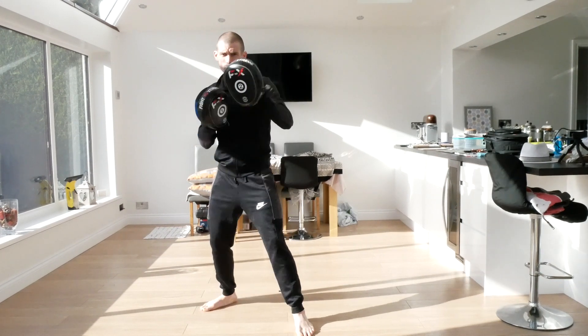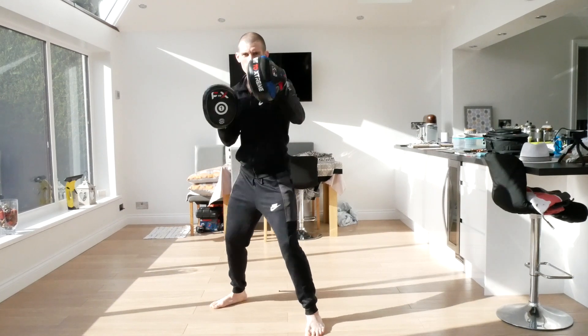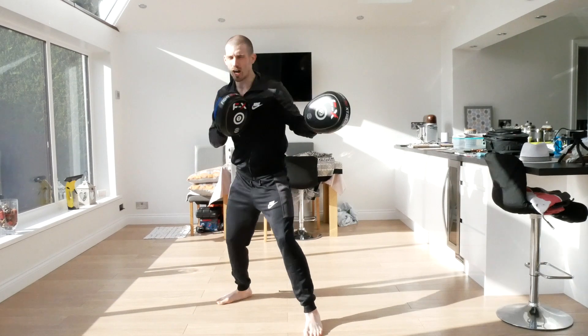This time we're going to do the other side - one, two, cover, hook, straight, hook. Ready - one, two, cover, hook, straight, hook. And again, one, two, cover, hook, straight, hook.